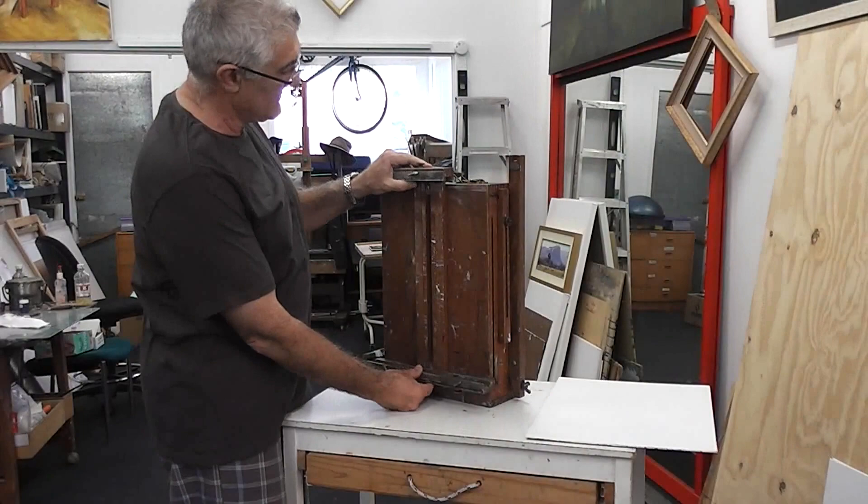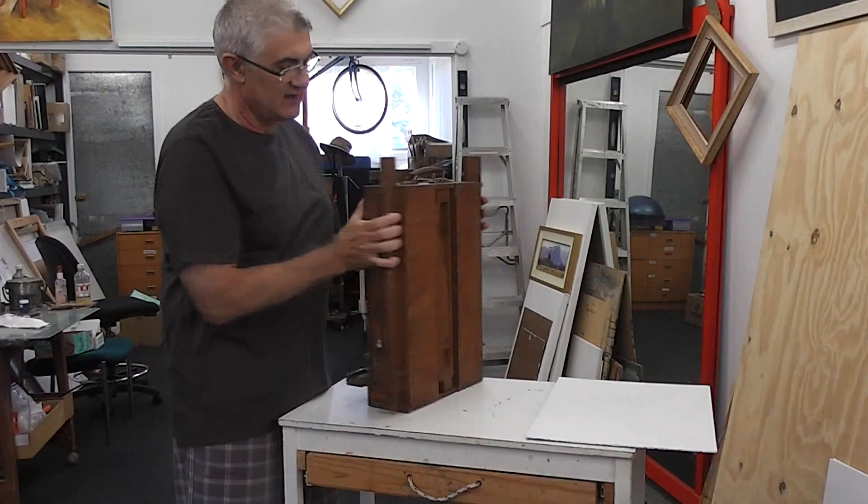There are three main parts to a French box easel: the canvas or panel holder section, the box, and the one, two, three legs that support it.